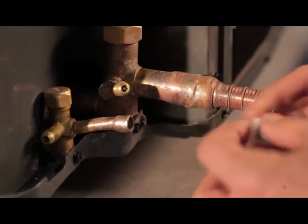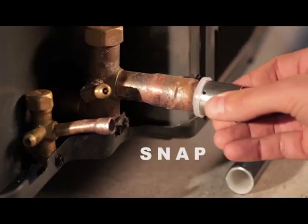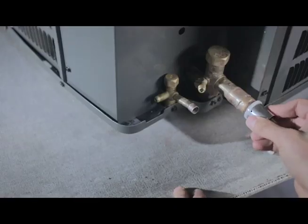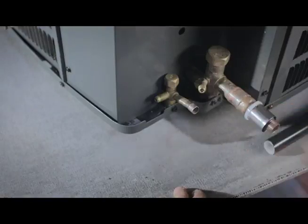Push the collar and sleeve assembly onto the fitting body. The plastic collar will make an audible snap when it is installed properly. Spin slightly to ensure correct seating of the collar and sleeve assembly.